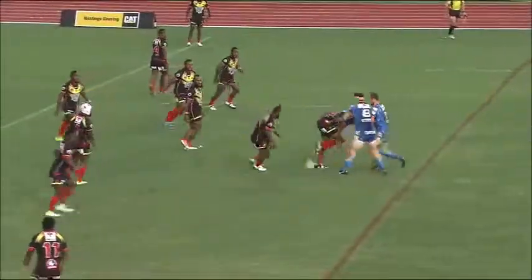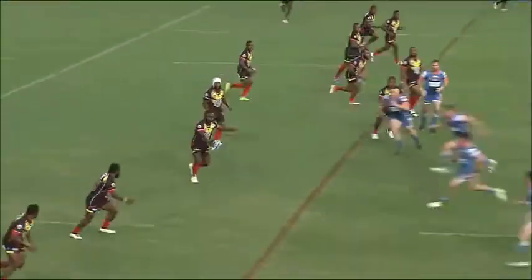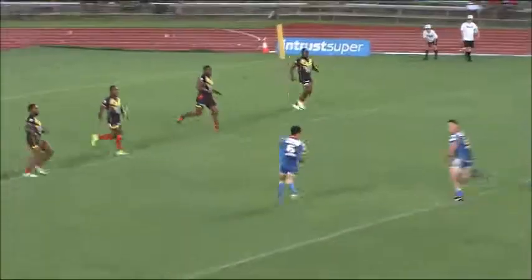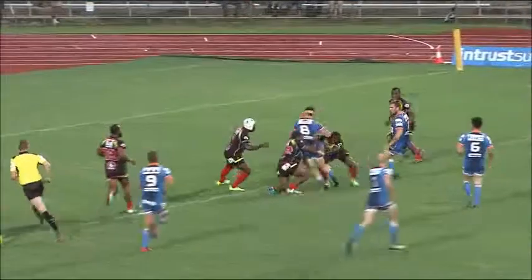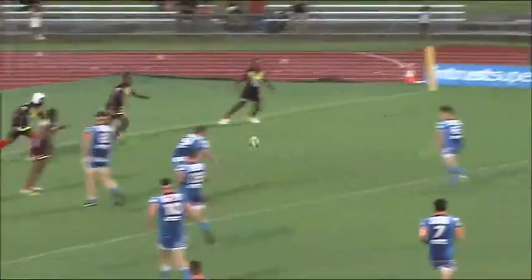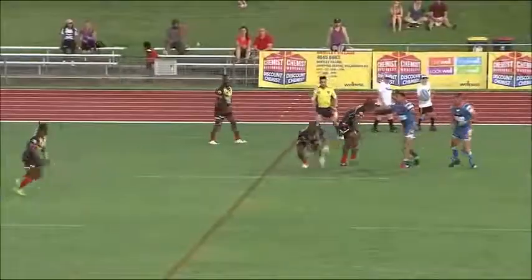Last tackle, all the way, make it inside. Twelve up and square, all the way here. Ball plant — go one, two.